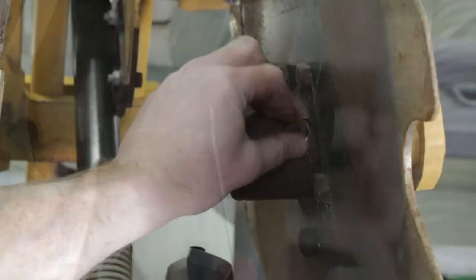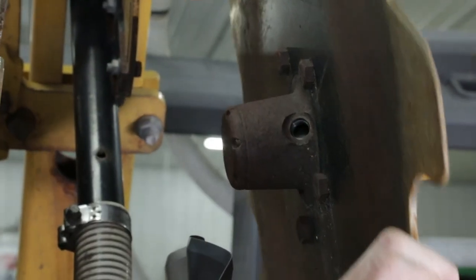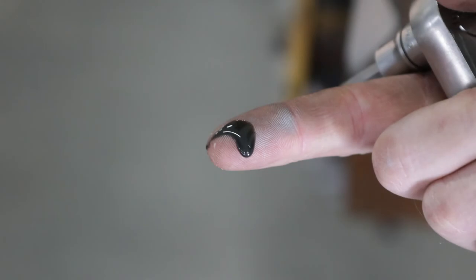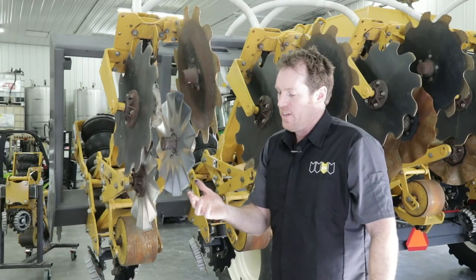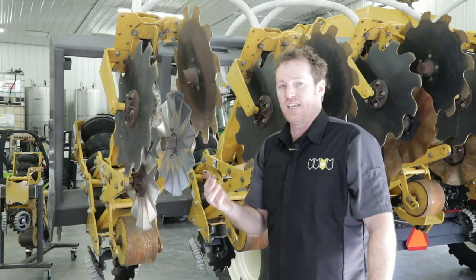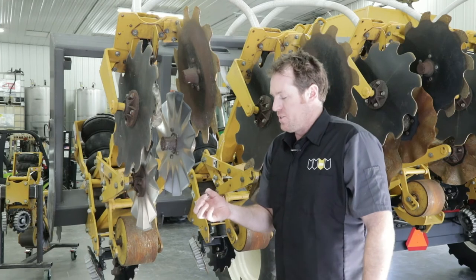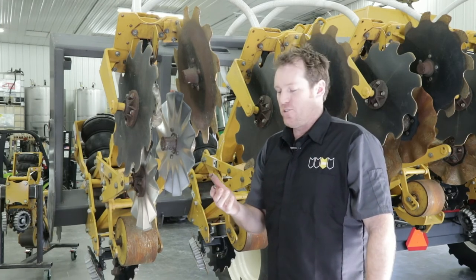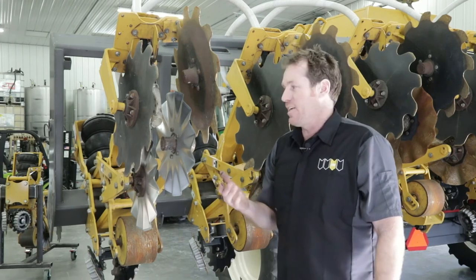Upon plug removal, we're just going to capture a little sample — I usually use my finger. I'm going to be smelling the oil; if it's smelling burnt, you want to look for a bright silvery texture, which might indicate metallic elements in there. That would be a precursor of bearing or hub failure, so you'd want to address that hub by taking it apart and replacing some of those items.